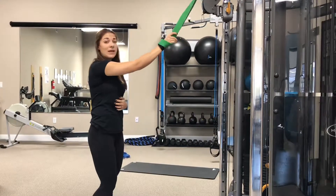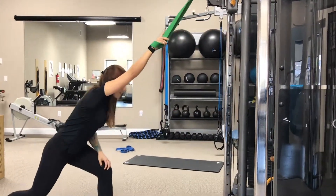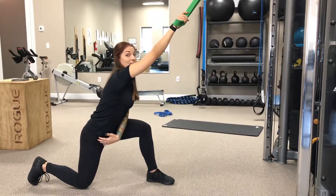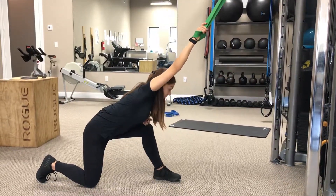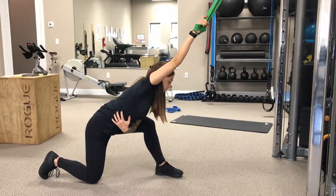What I'm going to do is, whatever hand the band is in, whatever side I have it on, that knee is going to go down on the floor. I want to think about pinging my hips back. Rather than just letting my chest come down, I want to push my hips back a little bit, open up the chest, let the band do the work, and stretch my lat out for me.